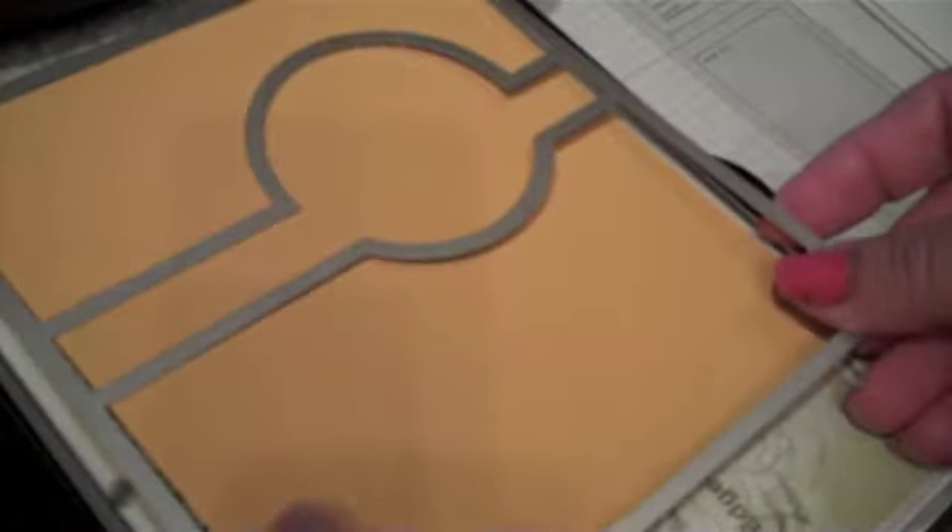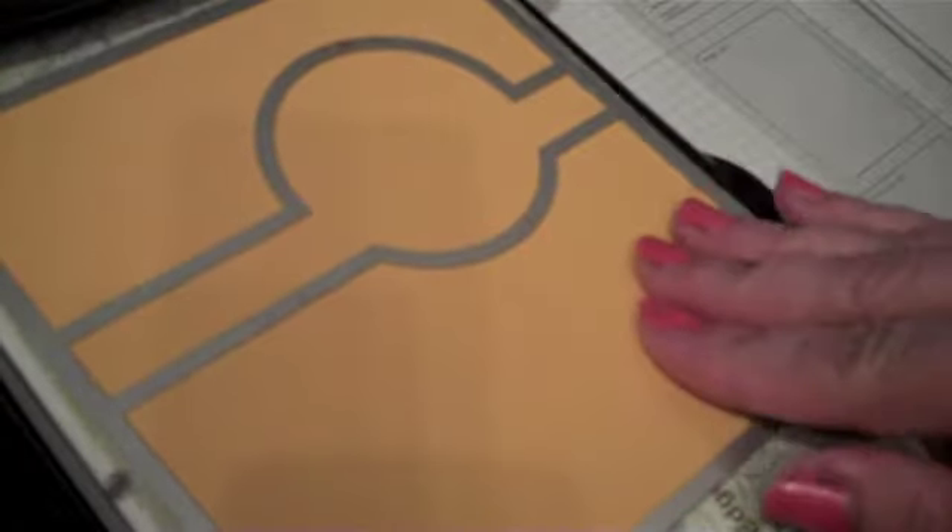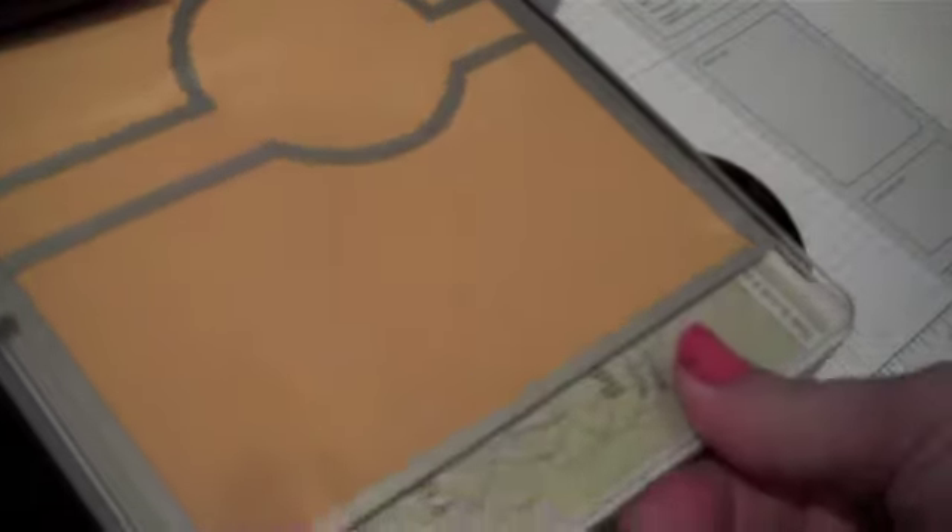It'll cut off the extra. Place a cutting pad on your magnetic platform, then place our card base — this is crushed curry — and we're going to place our flip card framelit, the circle one. Line that up so it's straight and run that through the Big Shot. Simple, simple, and we have our card base for our flip card!